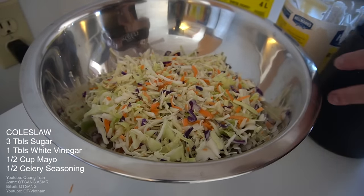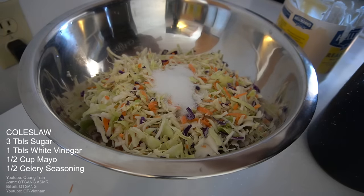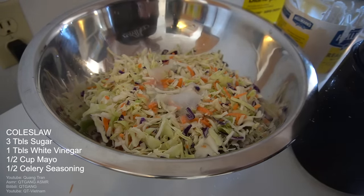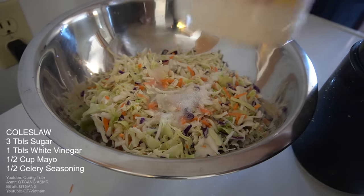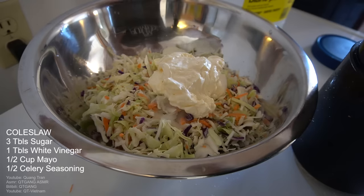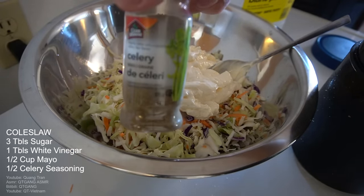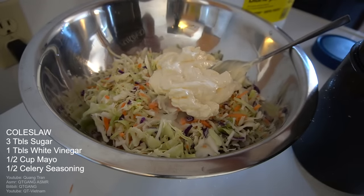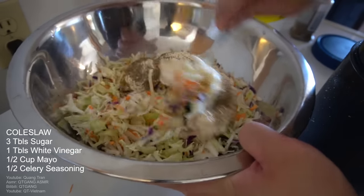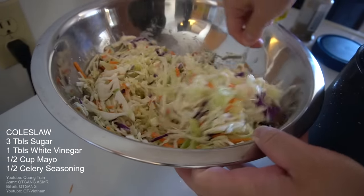Next — coleslaw. I got a little bag of coleslaw mix from the store. Wash and clean it. To this: two to three tablespoons of sugar, one tablespoon of white vinegar, a little more than half a cup of real mayonnaise. Secret weapon — celery seasoning, half a tablespoon. Mix it all up — nice, simple, easy, beautiful, delicious coleslaw complete.